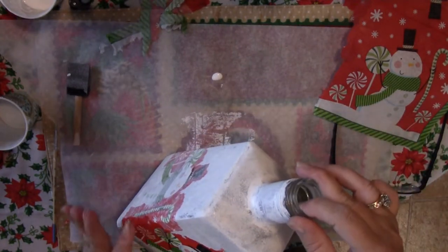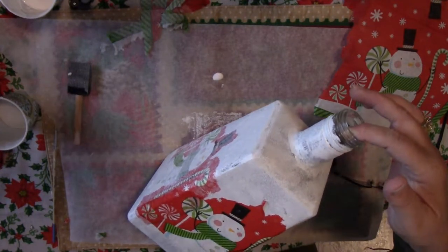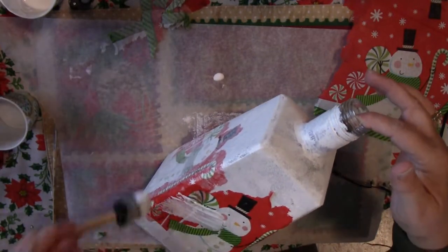I'm going to place these on my back porch on the table while we're making s'mores over the fire on Christmas Eve. I think they're going to look really good out there.